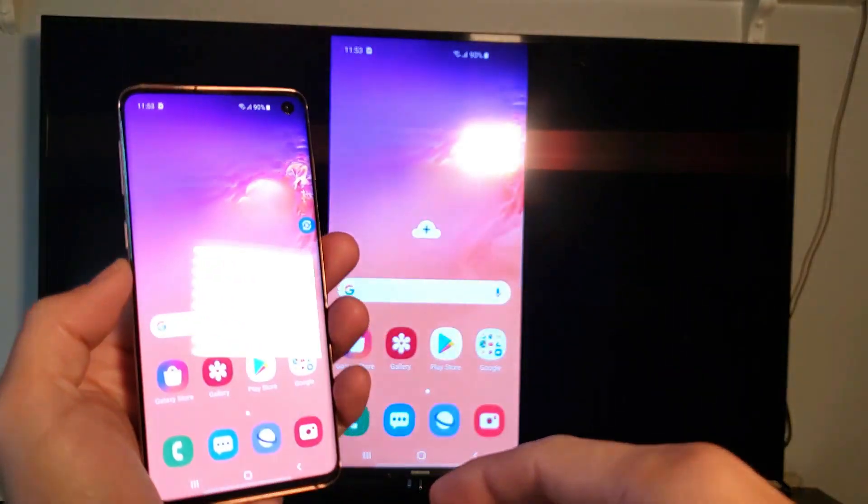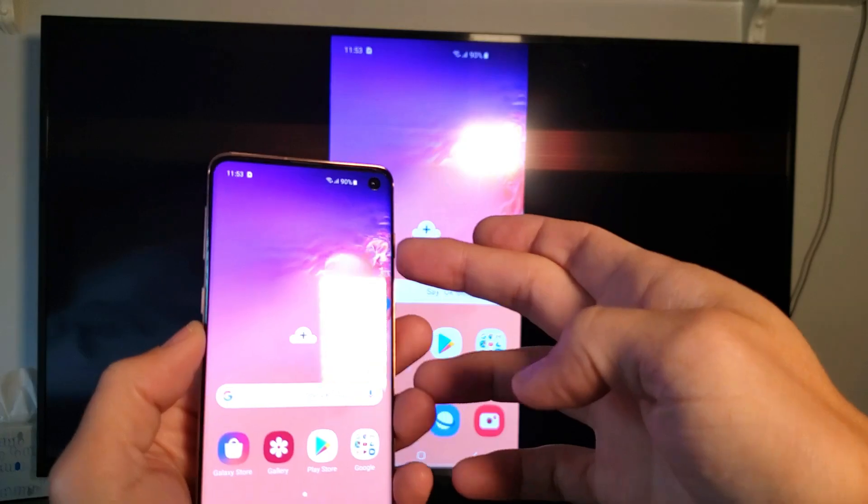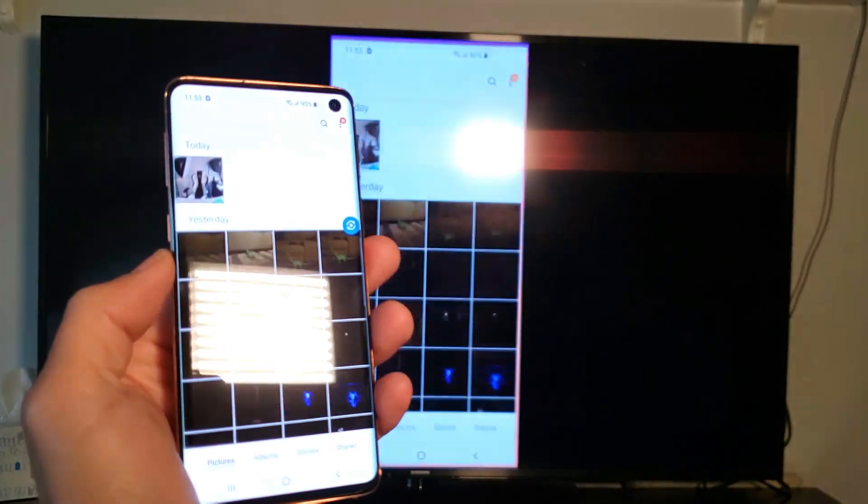Voila, we are in business! Everything you do from here is going to be an exact mirror — whatever is on your phone will be on your TV. If you put your phone to sleep, the TV will sleep as well. Every app you open, everything you do, will show on here.